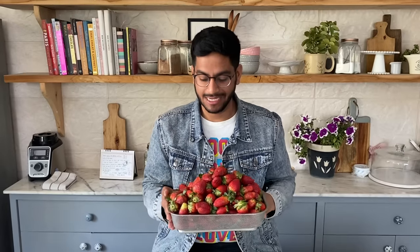Hi guys and welcome to Bake with Chavesh. The strawberry season is almost over and I'm extremely upset about that, but this year I'm planning to hold on to strawberries for as long as I can. I have a large batch of strawberries and I'm sharing three best ways that you can preserve them and enjoy them throughout the year — freezing, a strawberry compote, and a strawberry chia jam. Let's get started!